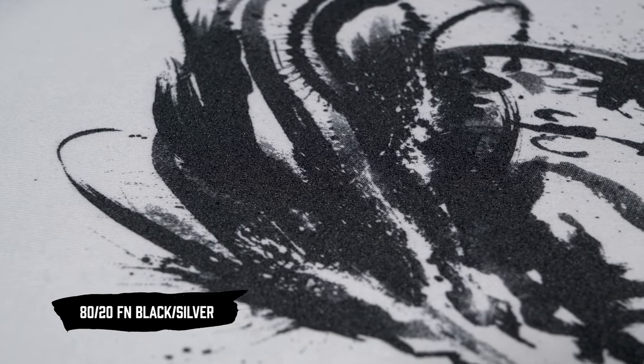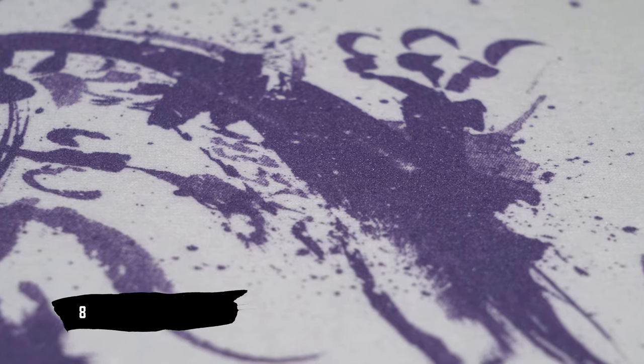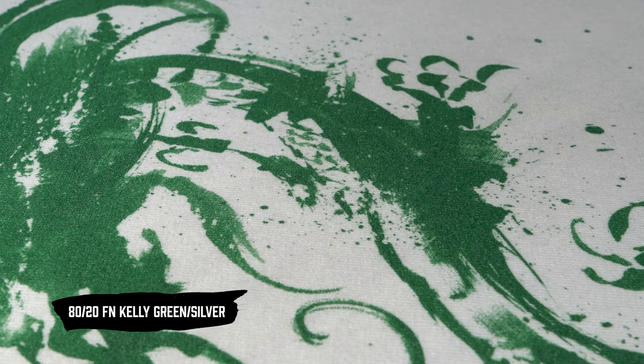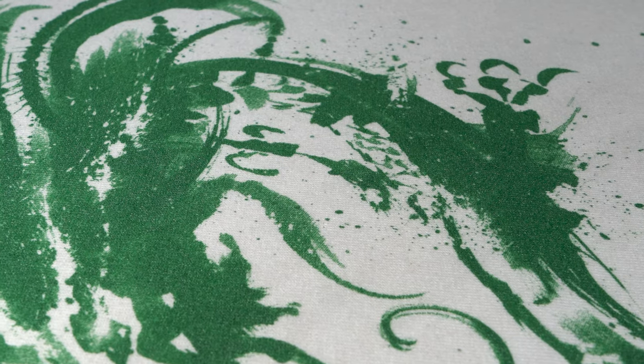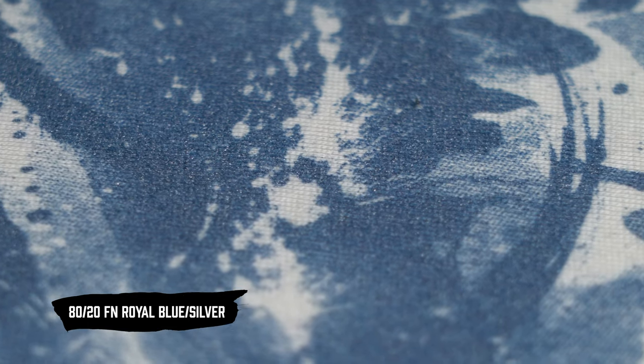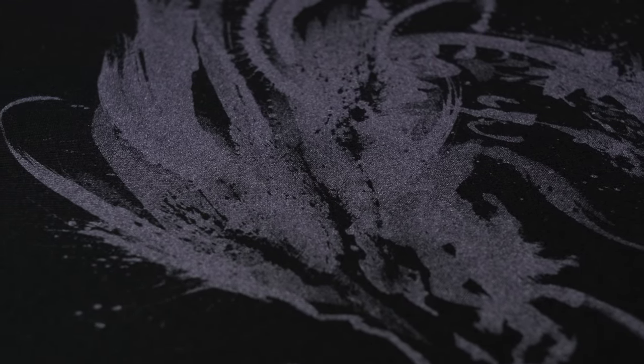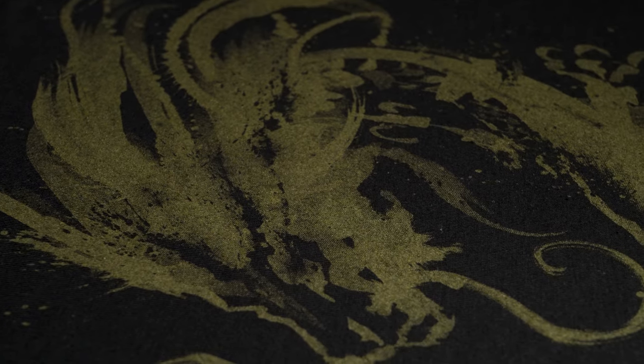All the shirts you are about to see are mixed with 80% of an FN color and 20% silver, all done through a 230 standard mesh to showcase the amount of detail and complexity of art you can achieve. I have chosen several different colors from our line to showcase how some work fantastically, some look beautiful, and others are not quite so ideal. It will always come down to how much of an opacity boost was engineered into that color, because those opacity boosts will end up covering the silver flake.